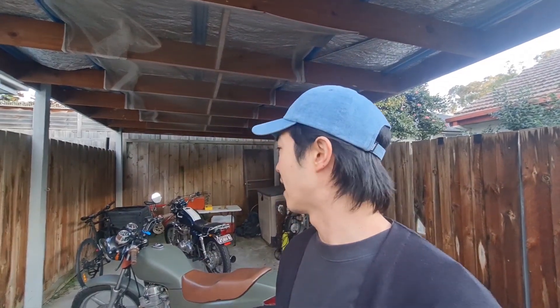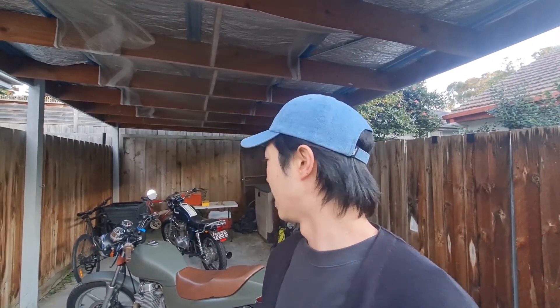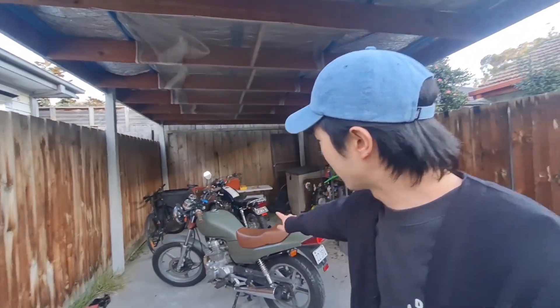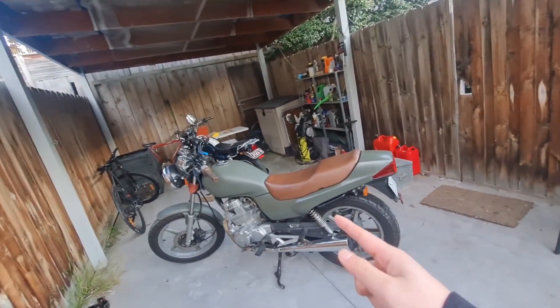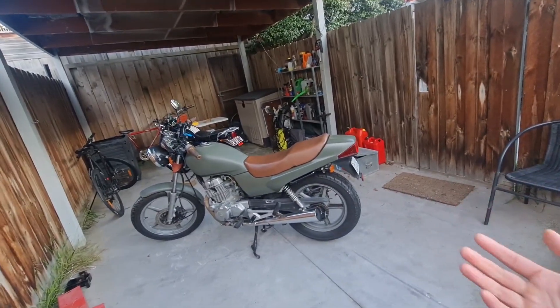It's been great. This is my daily rider - it's so reliable, it has never skipped a beat. Basically I had to change the battery but it just goes everywhere. It's super reliable, a super happy bike. When I first got this bike I had thoughts of turning it into a scrambler.